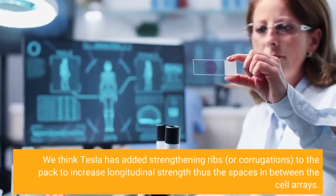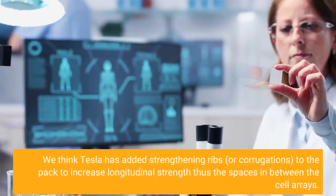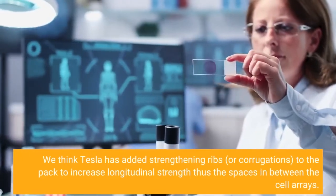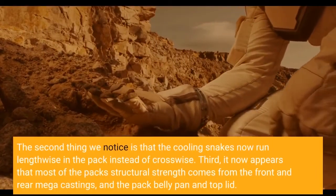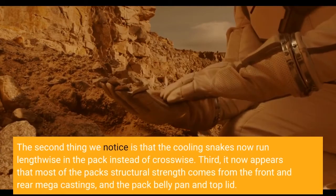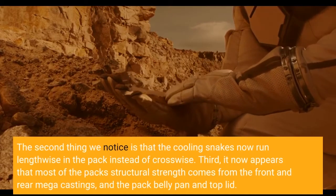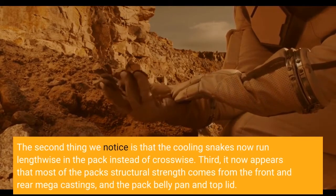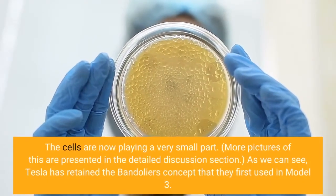We think Tesla has added strengthening ribs, or corrugations, to the pack to increase longitudinal strength, thus the spaces in between the cell arrays. The second thing we notice is that the cooling snakes now run lengthwise in the pack instead of crosswise. Third, it now appears that most of the pack's structural strength comes from the front and rear megacastings, and the pack belly pan and top lid. The cells are now playing a very small part.